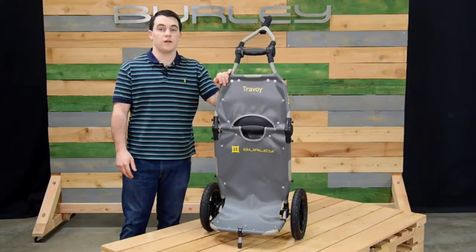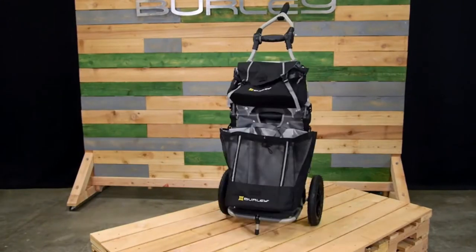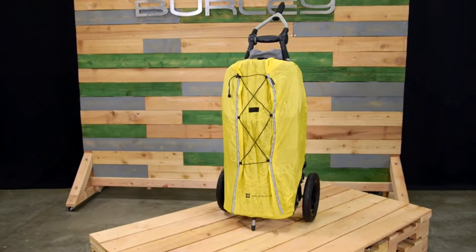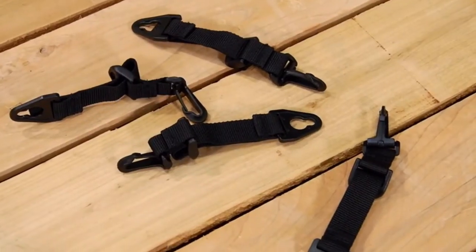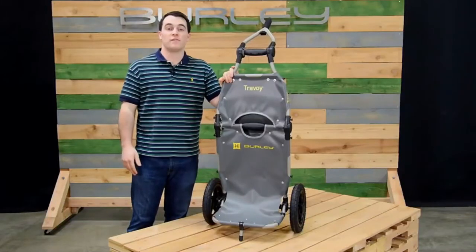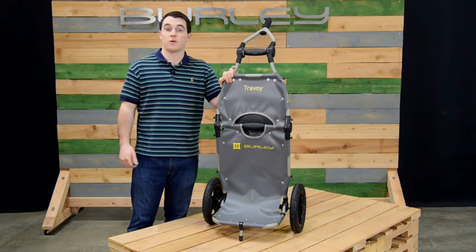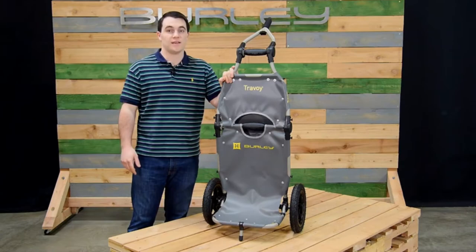There are a lot of accessories available for the Travoy: the upper and lower transit bags, upper and lower market bags, rain cover, and universal bag clips. The bags clip on with ease. The Travoy is perfect for additional cargo space and folds easily for storage. It's great for urban commuters, local grocery runs, camping, and anything in between.